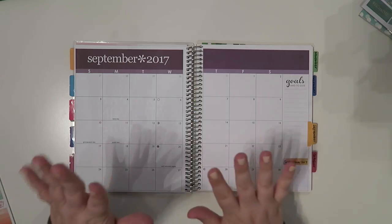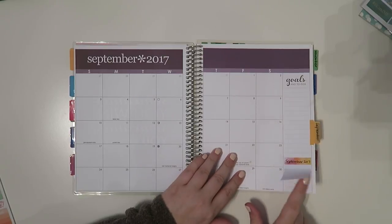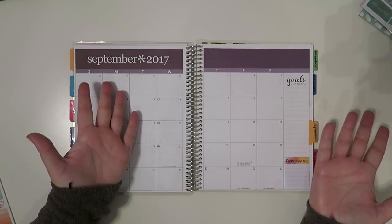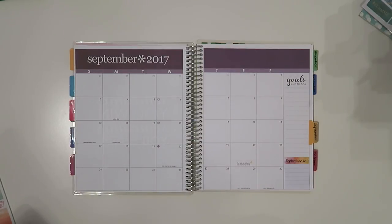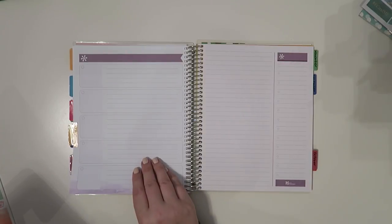We are in September here and I like to write down any additional expenses in here, but I don't really have any this month. That's kind of nice — it's usually really nice when I don't have those extra monthly expenses. So let's get right into this page.